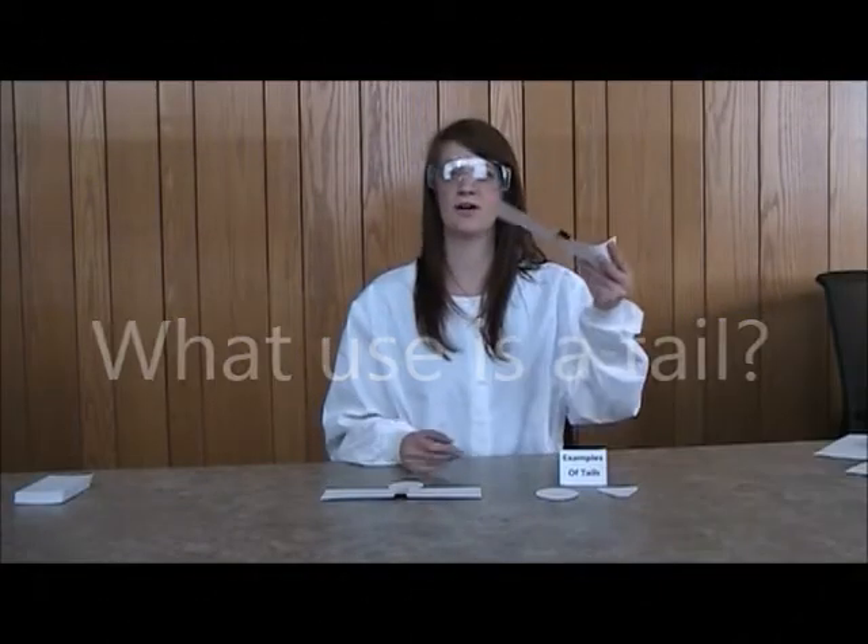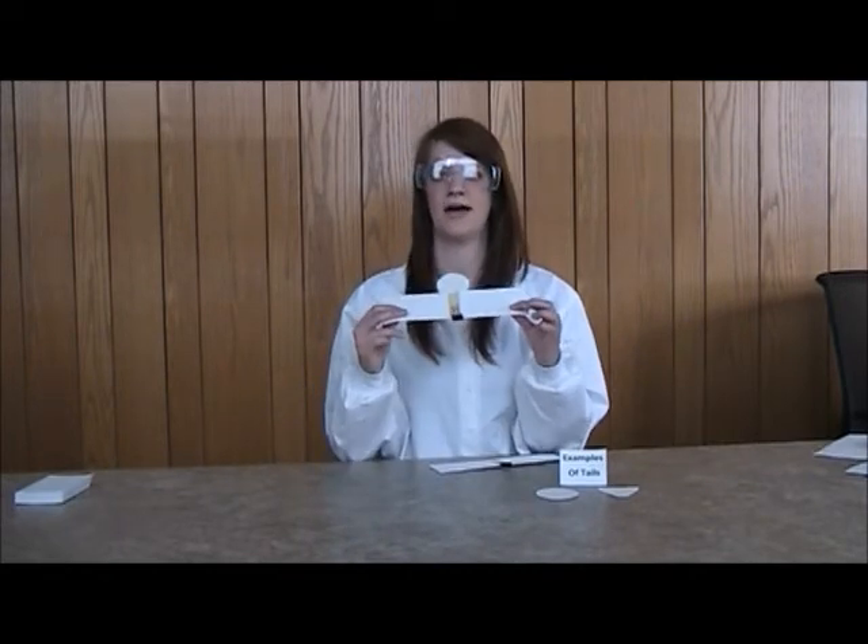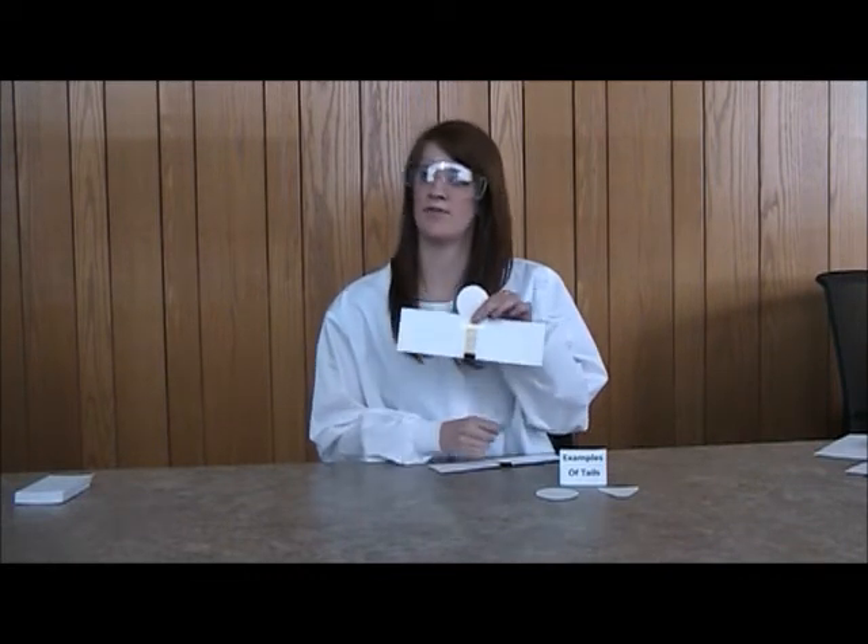Did you notice that your glider may not have flown straight? We may need to add a little more detail. For the next activity, we are going to create a tail for the back of the wing. I have a couple examples of tails that could be used, but it is certainly not the only kind. Here is an example of the finished glider with a tail. Create your tail, connect it to the back, and measure the distance of how far this one flies.